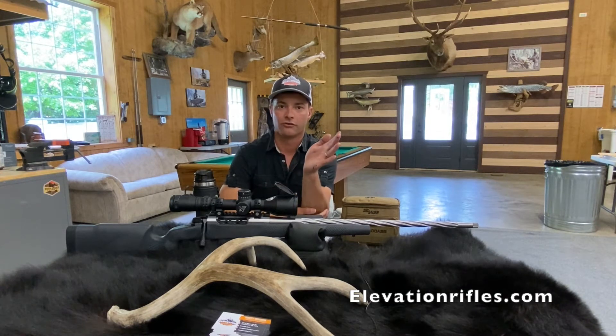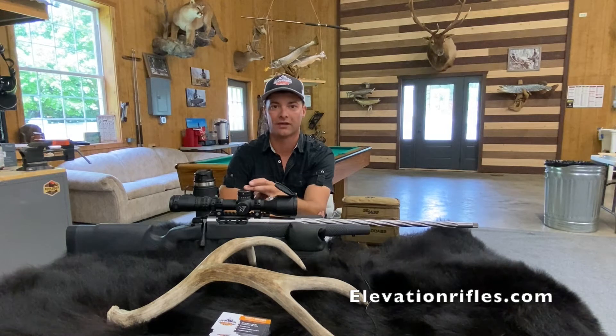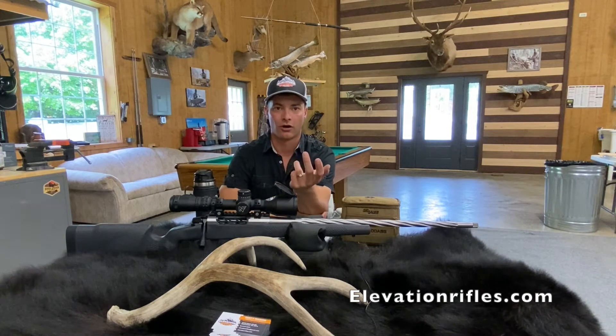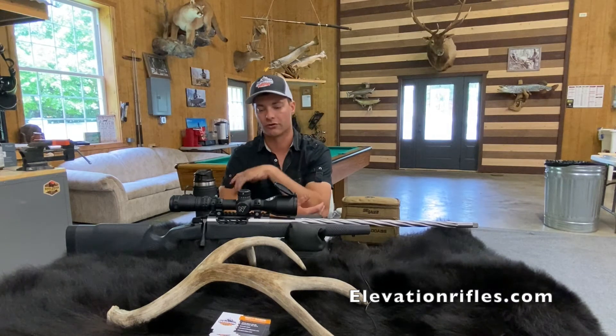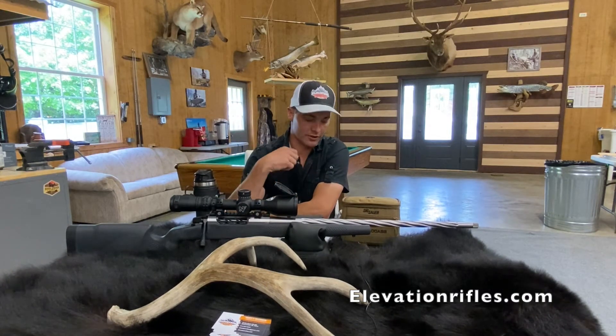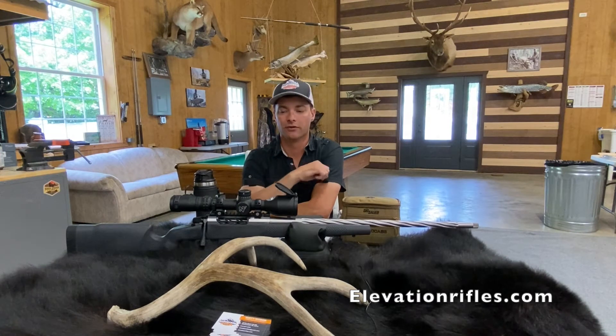All the way up to a thousand yards and beyond — at a thousand yards, one MOA is ten inches. So if you click your scope four clicks at a thousand yards, you would have made a ten-inch difference high, low, left, or right. It's a very easy measurement to go off of.